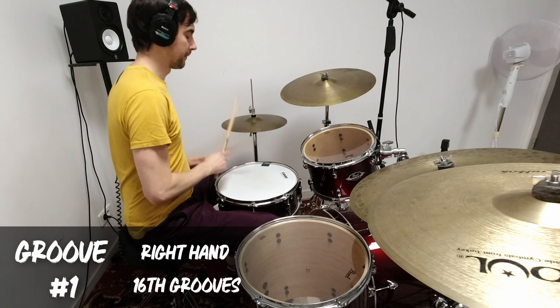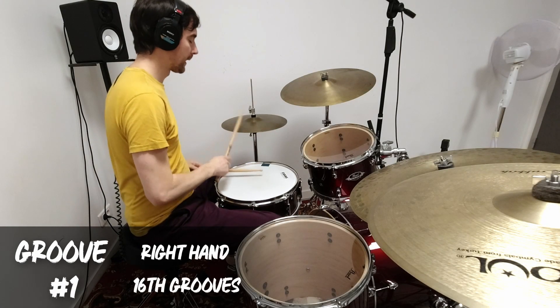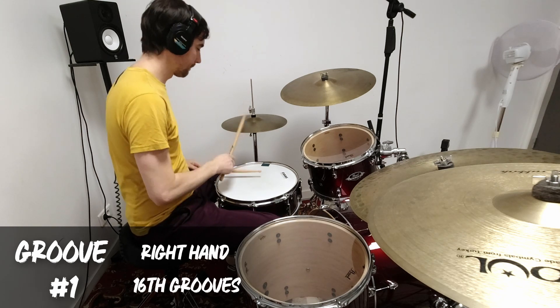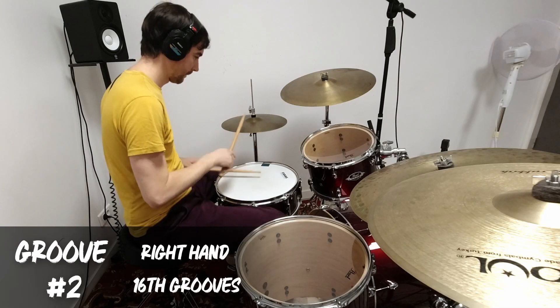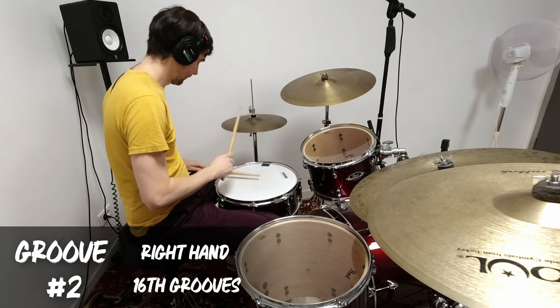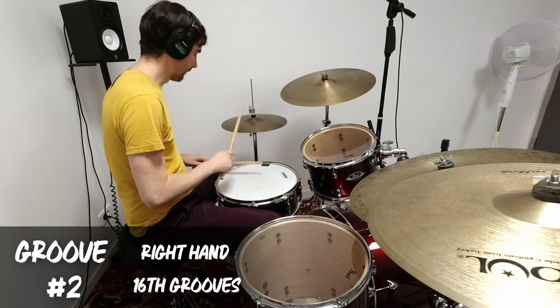Coming up with 50 fresh ideas for grooves to play over the same loop can be kind of a tall order, so it's a pretty good idea to have some parameters to limit yourself with so that you have somewhere to start. What I initially was thinking was I'm just gonna start on the hi-hat, use a kick and snare, and see where that goes. At the very beginning I was just thinking hi-hat and snare — not even improvising with those two voices, just moving around the bass drum.